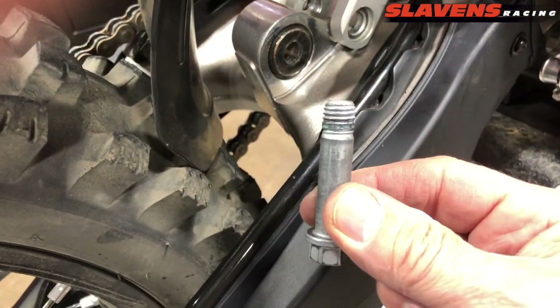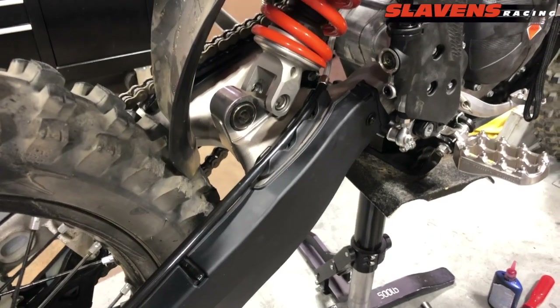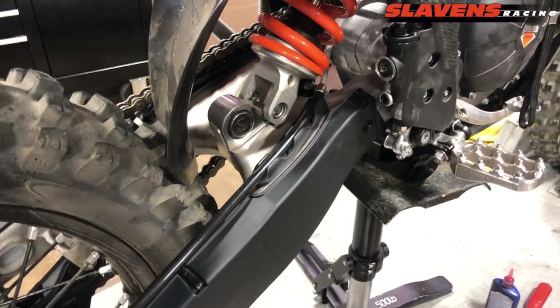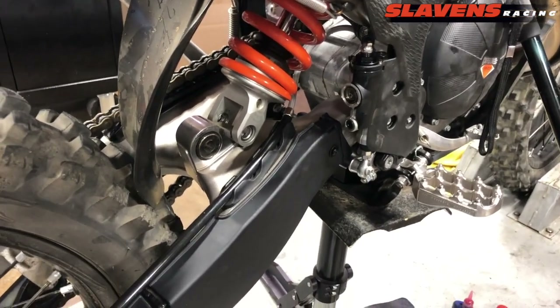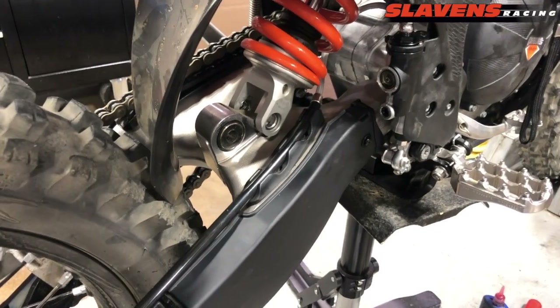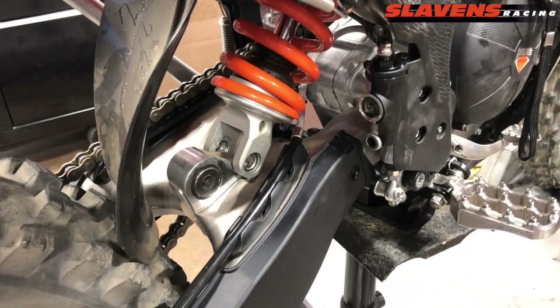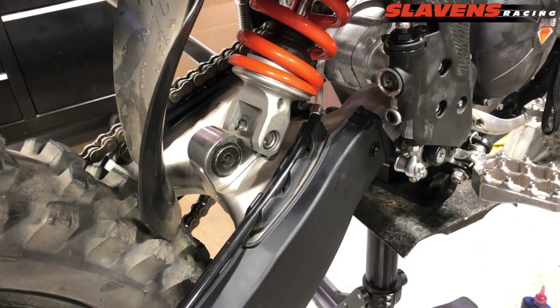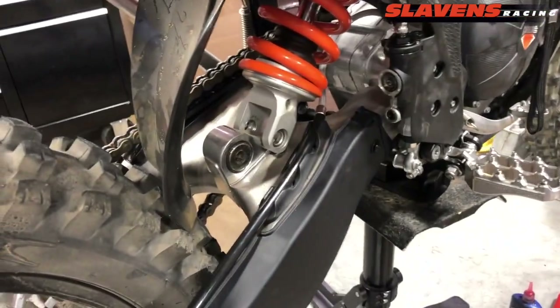The first thing you do is remove your stock bolt, which looks just like the other one, only it's a little bit shorter. First of all, I recommend you put your bike up on a stand and definitely wash your bike before you do this. I don't like all that dirt falling into everything I'm working on — it just takes a lot longer and it doesn't come out near as good. So wash your bike, put it up on a center stand, then remove the shock bolt.